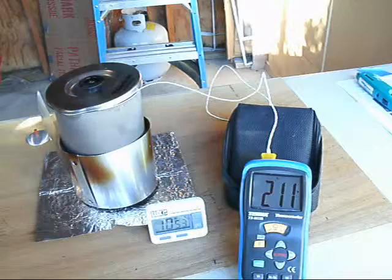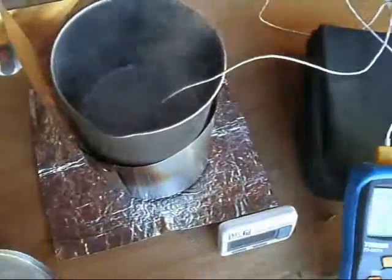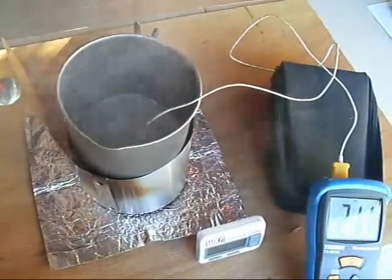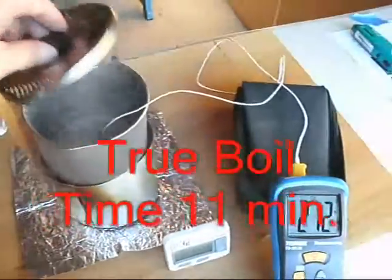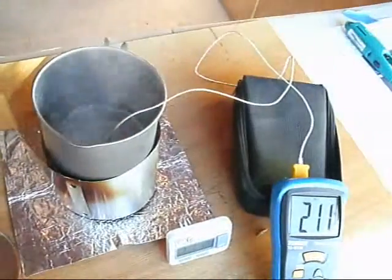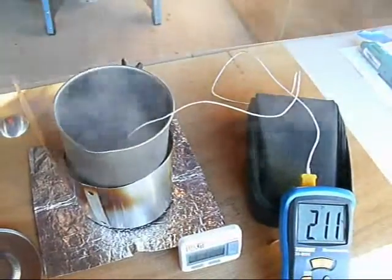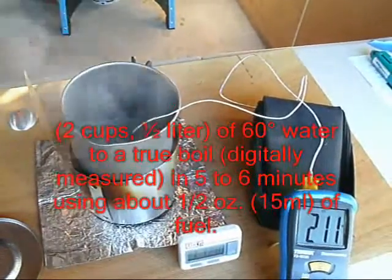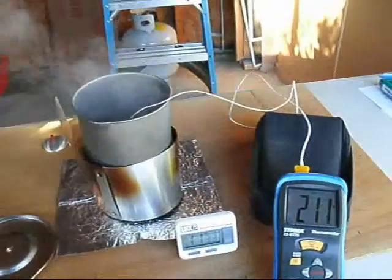We're at that 212-degree mark at 11 minutes now, and we do have a boil going on. For a true boil, we got there at about 11 minutes. Remember, we're doing this at lower temperatures than normal testing. Under normal summer conditions, manufacture states it should take about six to eight minutes — but don't quote me on that. We do have a boil and we are there.